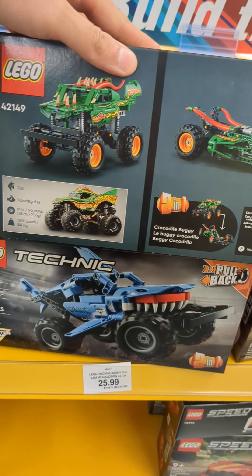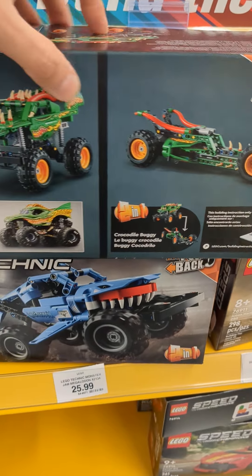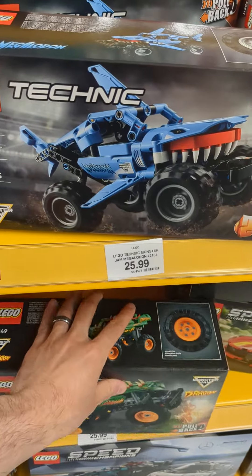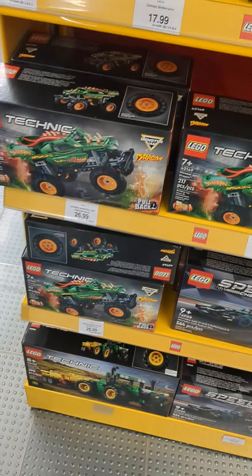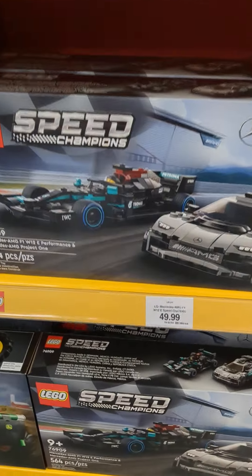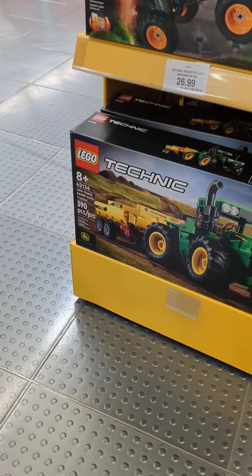We recently checked out the Monster Jam show here in Vancouver. Some like that one. This is really good value for 25 bucks. Dragon's a little bit more money, but they have some other. How about this one down there? How many pieces is that one? 390.